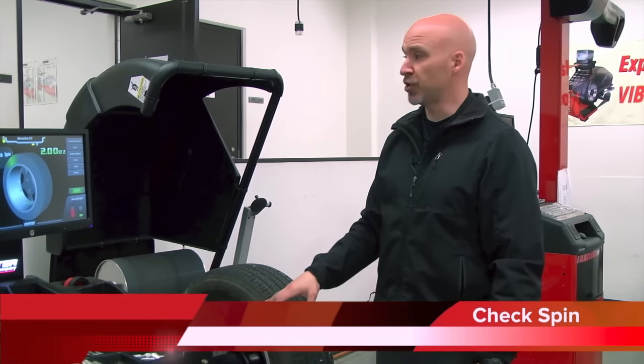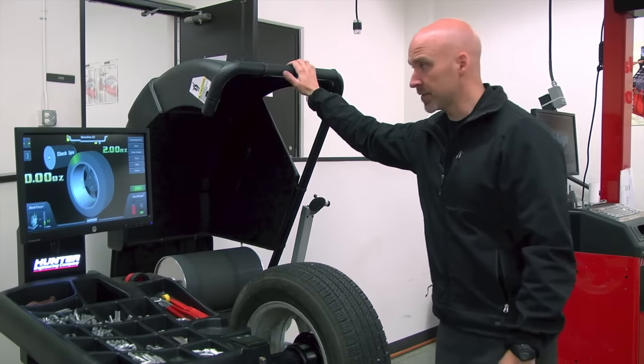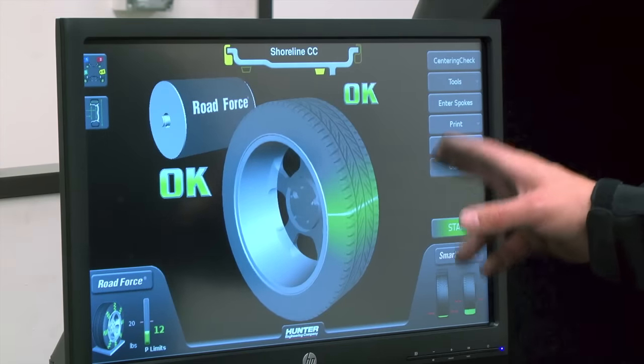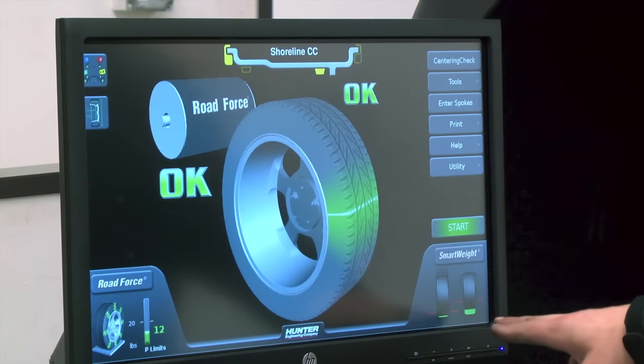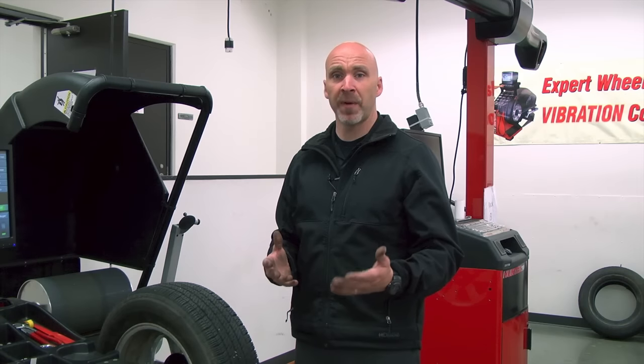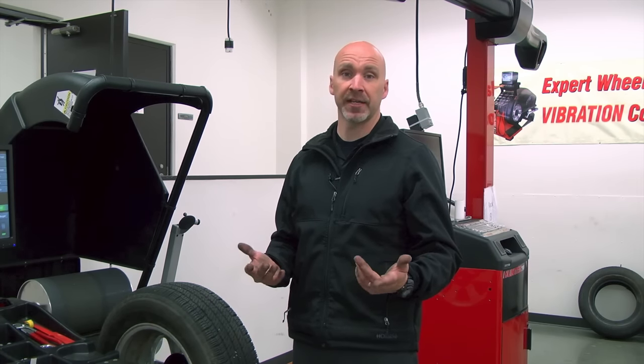Now that I've applied the weight, the machine has asked me to do a check spin. I'm going to drop the hood and see what happens. Now that I've done the check spin, the balancer shows that everything is okay. The imbalance is gone and my road force is good. Now that we've done our balance and had no problems, what would we do if we did have a problem? Let's take a look at that.